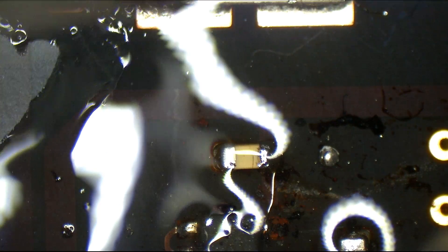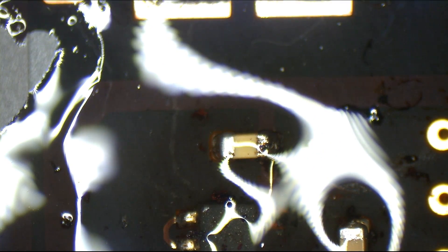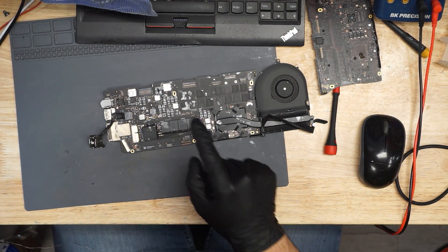All right. Watch this thing have a nice green light on the charger now. MacBook — this is a working MacBook.